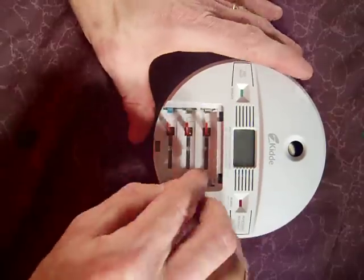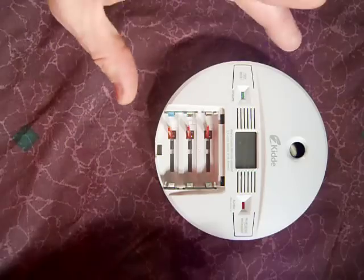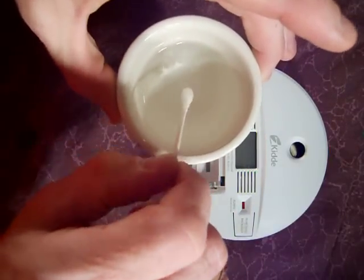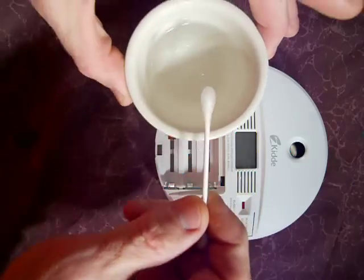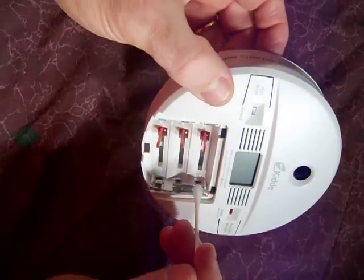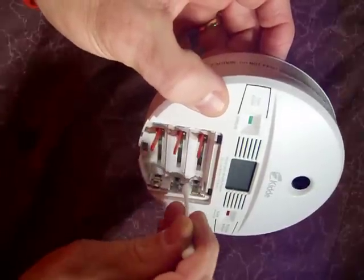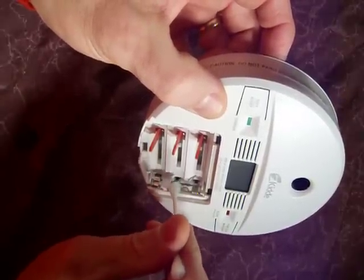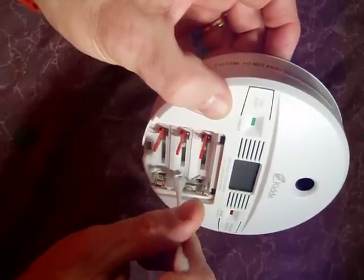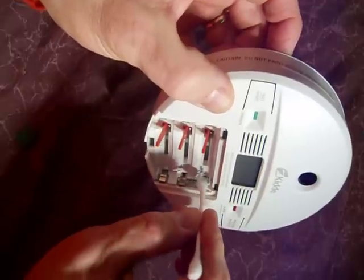These are alkaline batteries, so the corrosion on there is alkaline. What I'm going to use is vinegar — vinegar is very slightly acidic. Take a Q-tip, just dip it in the vinegar, and then go ahead and scrub the contacts in all the places where there's corrosion. The little bluish green stuff will just come right off.